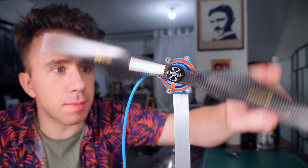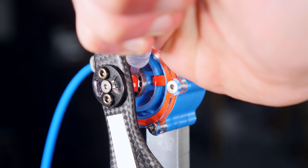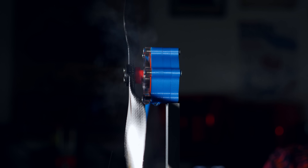Friction is a problem. I'm going to put some oil in here. Wait — how is the oil coming out of the ball bearing? That makes no sense. Oh, I get it now.